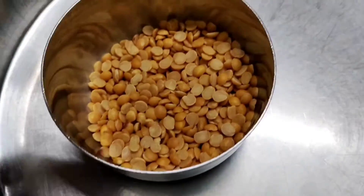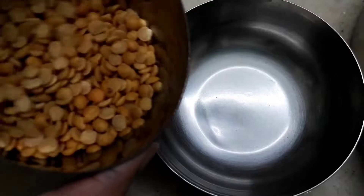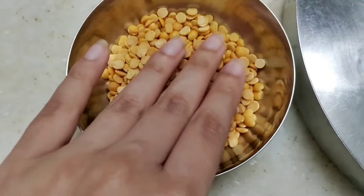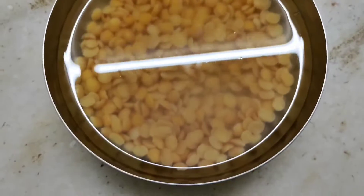I am soaking less than half a katori tur dal here in a bowl. Always remember, dal should be soaked 20-25 minutes prior approximately. Now till our dal is getting soaked, let's finish the chopping part.